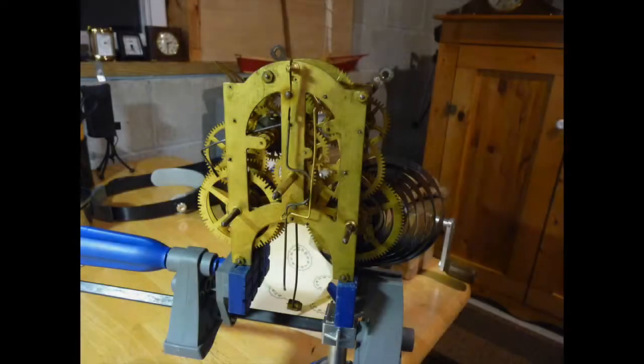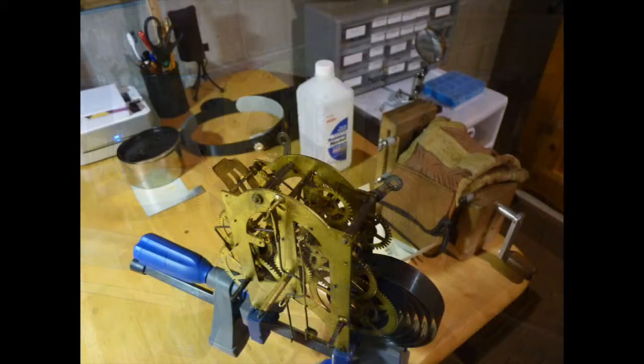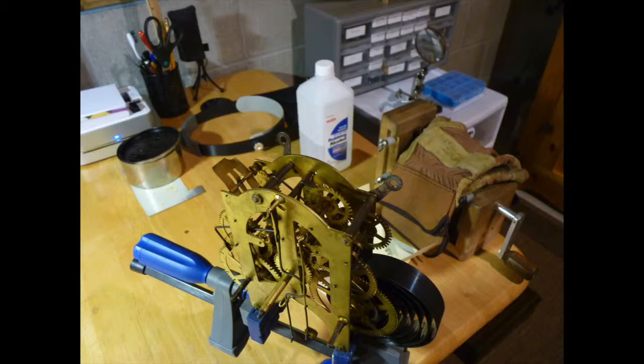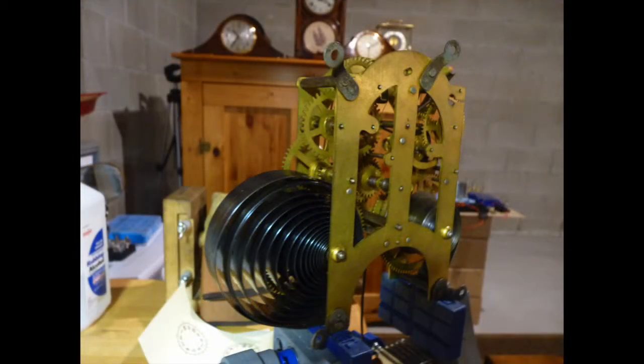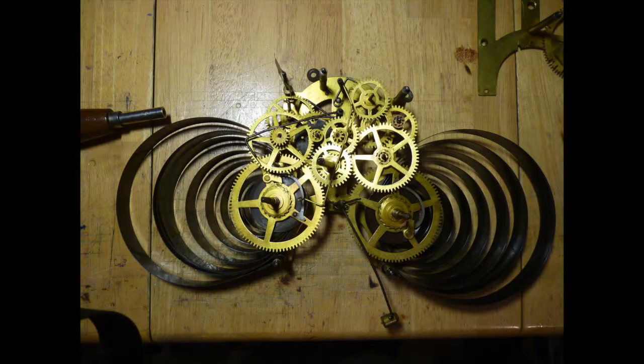The movement is completely disassembled. I take a lot of digital images of each step and make sketches of the more complicated assemblies. Having these when it comes time to reassemble the movement is helpful because, while mechanical clock movements all basically work on the same principle, how the engineers and designers accomplish that goal can vary in small ways, and sometimes there are assemblies that require a little bit of finesse to make them work properly.